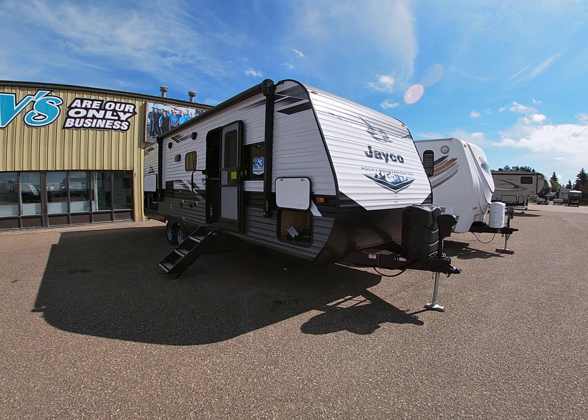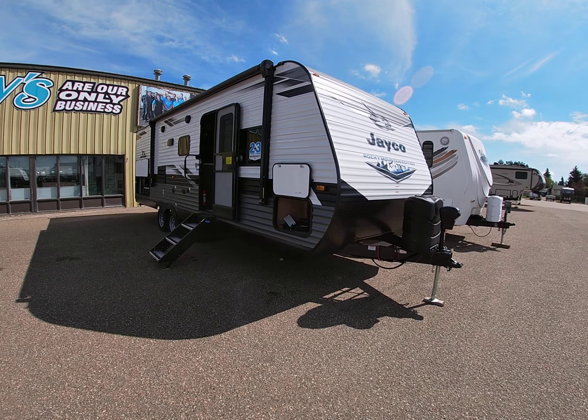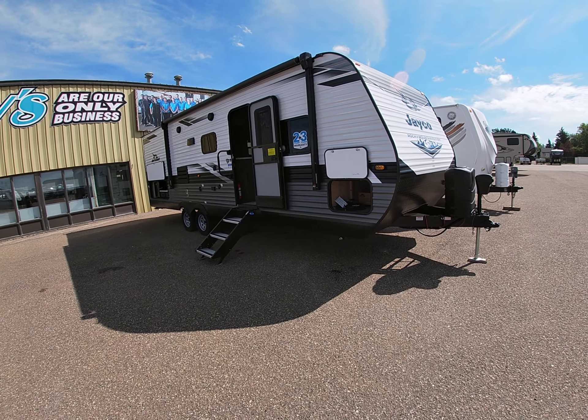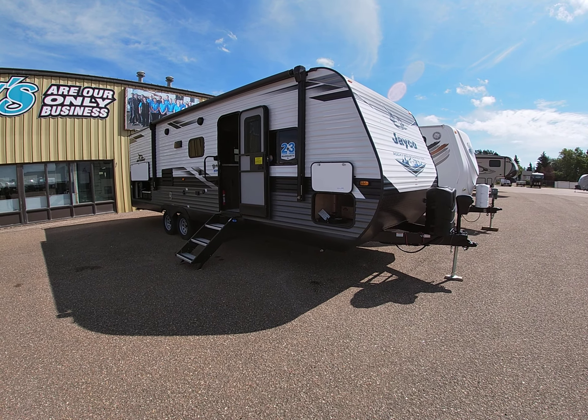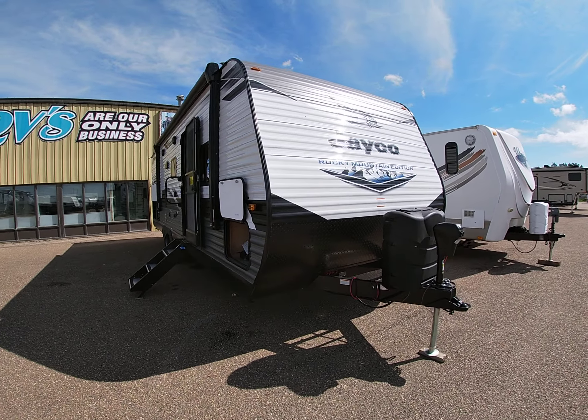Hello everyone, this is Damon down here at Sellers RV, and today we're taking a look at the 2022 Jayco J-Flight 267 BHSW. This is easily our best-selling floor plan from Jayco. It has been an absolute home run for us over the past couple of years. They've been making it a very long time and it's probably one of my favorite floor plans as well. So let's get right into it and I'll show you some of its features.